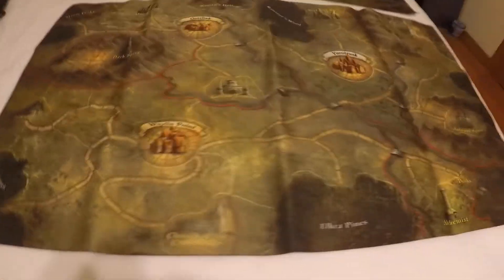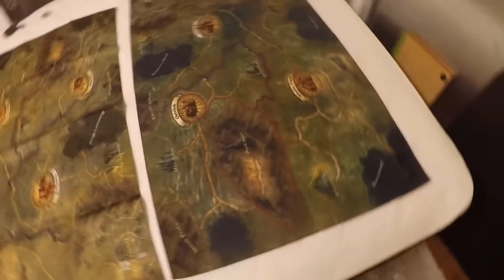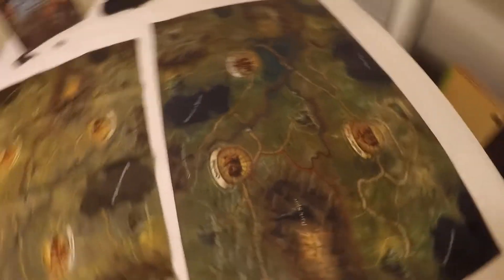It's much more higher definition. Let's come over here and we can see the cloth version — this has been folded up and I've just folded it out and it looks way better than the neoprene version does.